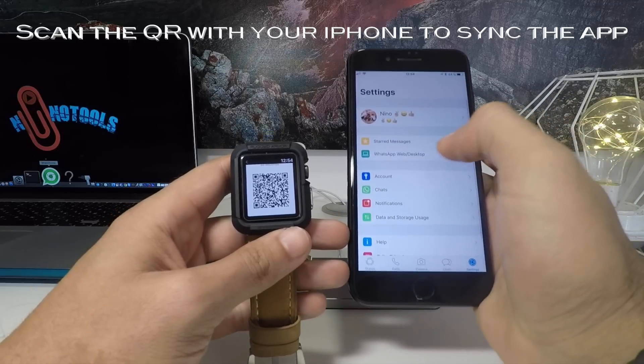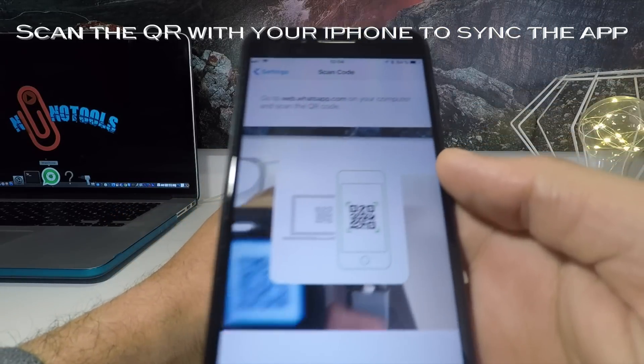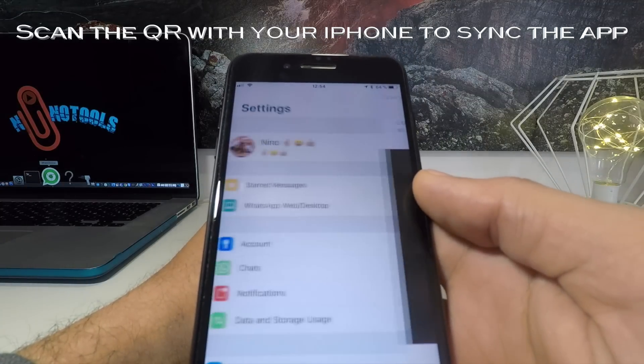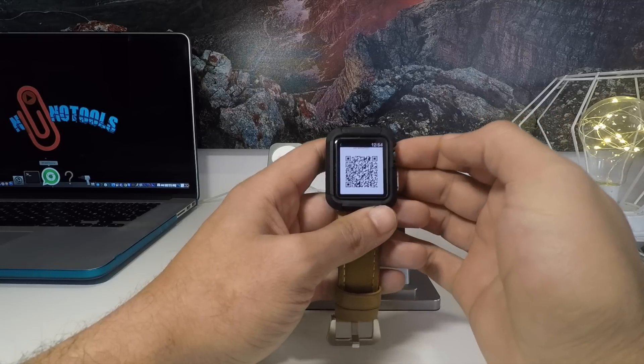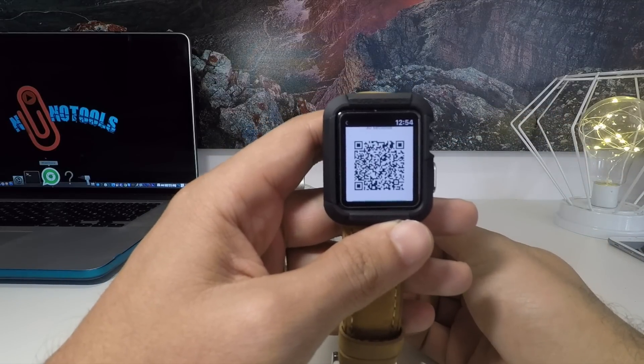Go to WhatsApp Web, and then just take your iPhone, put it in front of your Apple Watch, and there you go — it's connected. You need to wait around 10 to 20 seconds on your Apple Watch and then it will be connected. Just wait for a little bit.